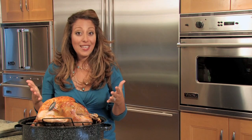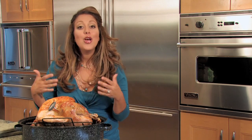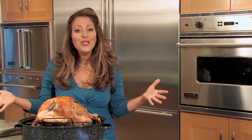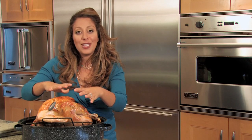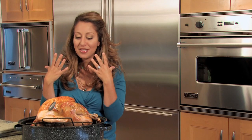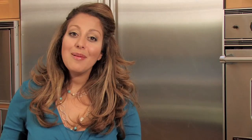A rule of thumb with your turkey is once you've taken it out of the oven, you might want to let it sit for about 15 minutes. This allows all of the juices to go back into the turkey so that when you do carve it, it's moist, juicy, tender, and just savory delicious. I'm Michelle Karam and this was How to Cook a Turkey in a Convection Oven. Thanks for watching.